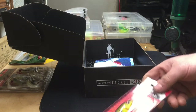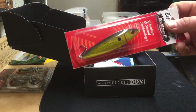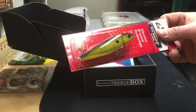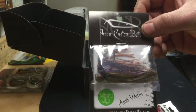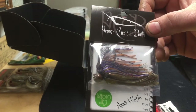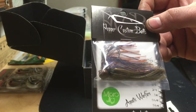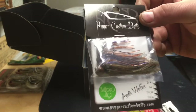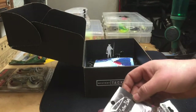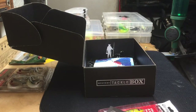I'm definitely looking forward to trying the Livingston topwater lure and the Pepper Custom Baits. I've been wanting to get some of their spinner baits — they make awesome spinner baits and really good jigs too. Thanks for watching and we'll put another video out soon.